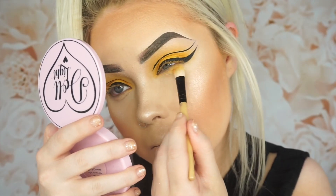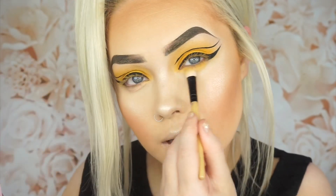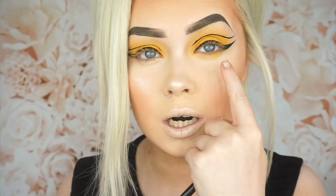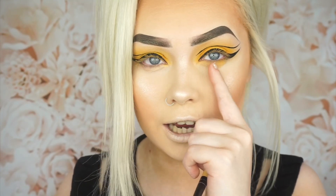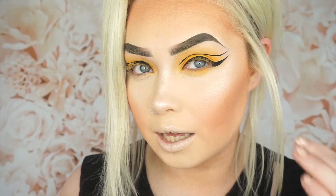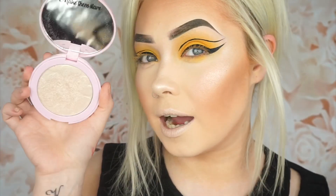Before I do any more eyeliner I think I'm just going to do my lower lash line. I think I'm just going to do yellow again, running it along my lower lash line and focusing it more toward the inner area because I think I'm going to drag the liner in a wee bit. By the way, the highlighter I'm using is the Adol Beauty one in the shade Like a Diamond.